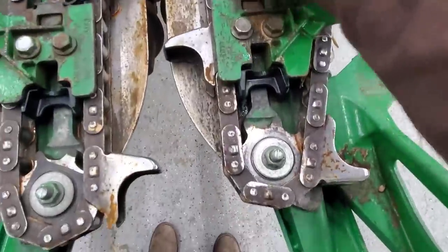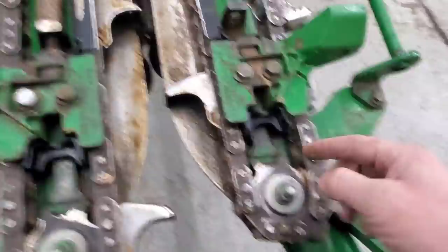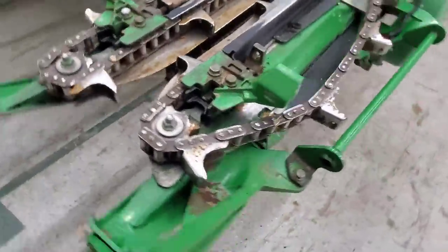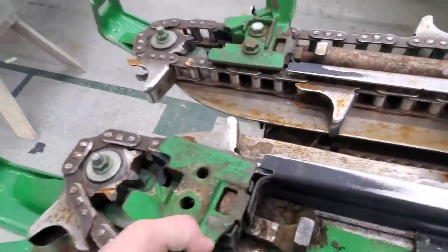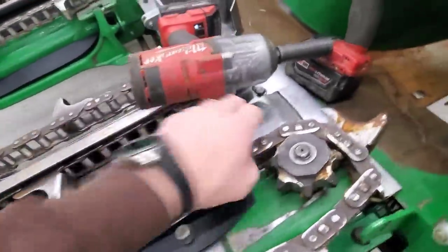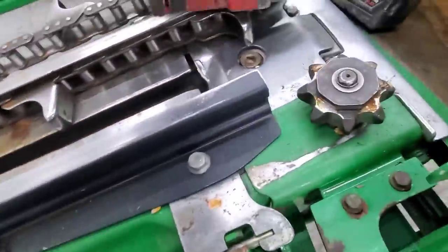That loosens up this chain. You can see this arm here is attached — it's not going to slide, which is why we're cleaning it, because it doesn't move. This arm is attached to the sprocket and it slides forward and back to tighten that spring. Next thing we're going to do is take these two bolts out, then this comes off. Now our chain will come off.